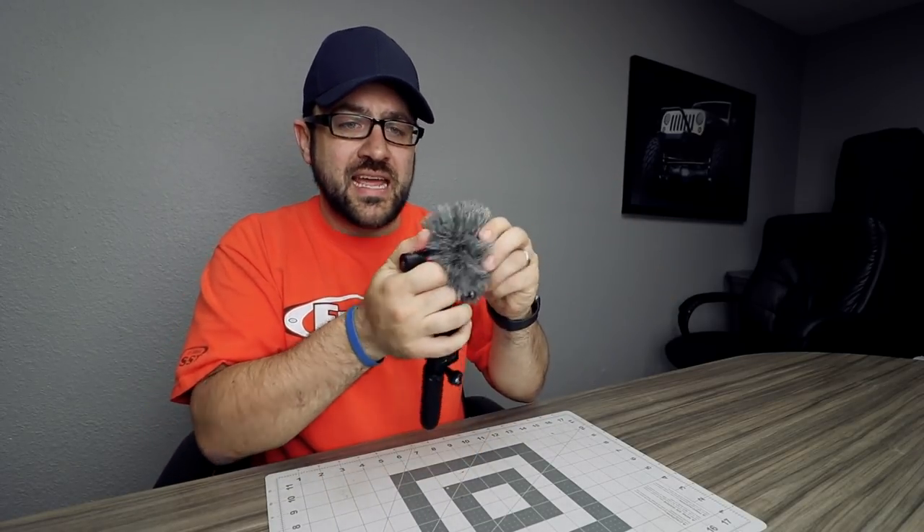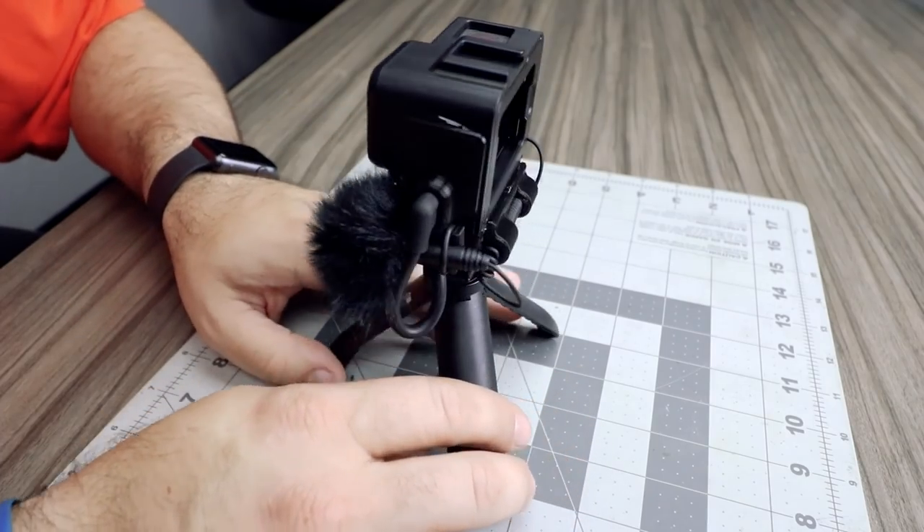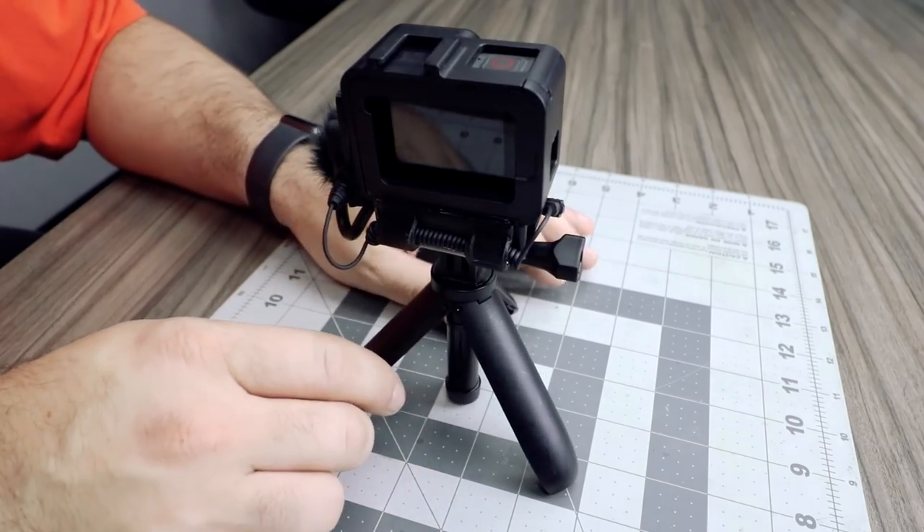The reason I want to use a GoPro for vlogging is that it's compact and discreet — it's not out there. People aren't really wondering what you're doing. I think this mic takes away most of that feeling. Even without the dead cat it still has this extra large microphone on top, and maybe that's fine for a lot of you. But I think there's an easy fix to make this thing look so much better and so much more compact.